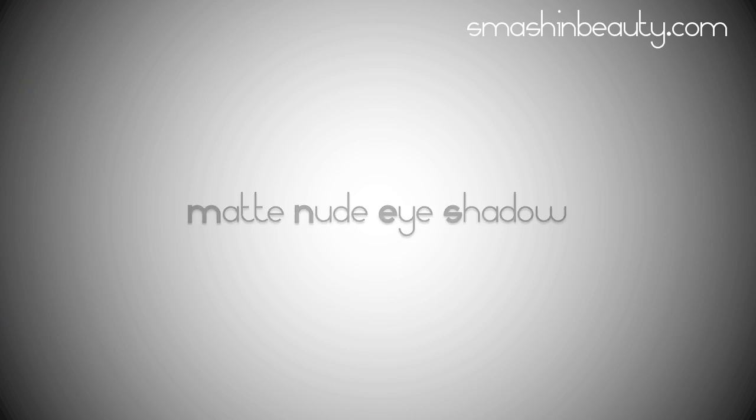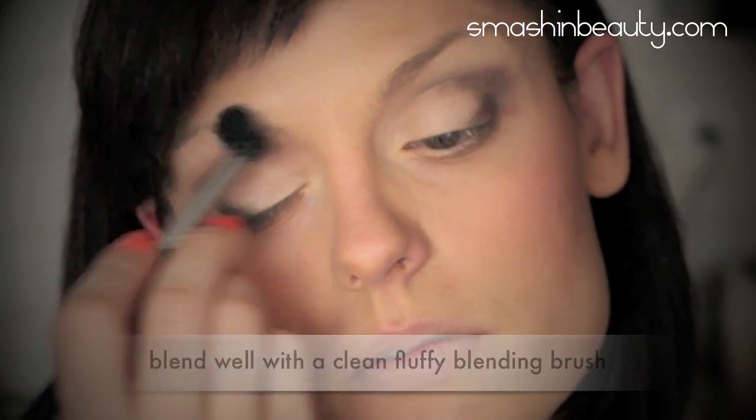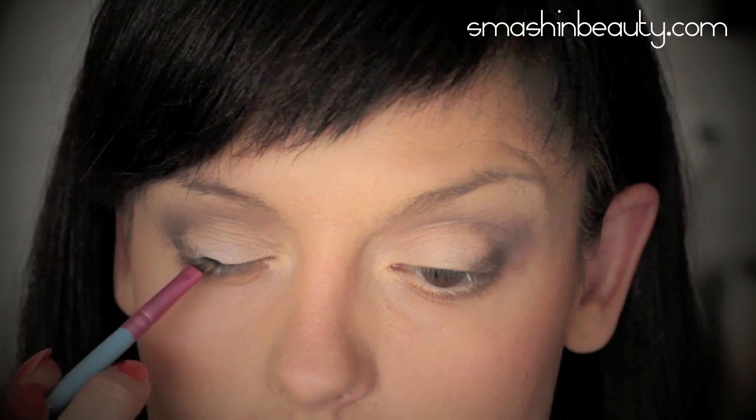Apply a matte nude eyeshadow on your brow bone area and blend well. Then apply an eyeliner starting from your tear duct area.